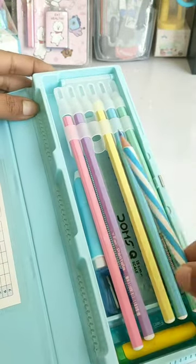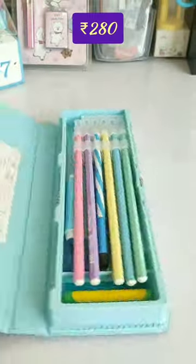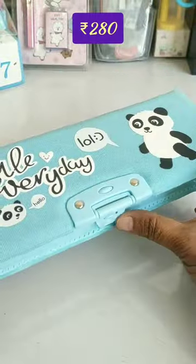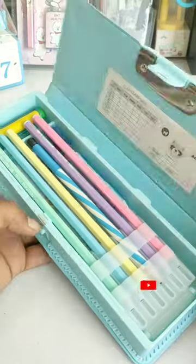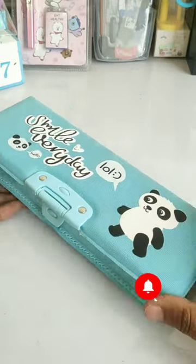In this pencil holder, your sharp pencils can also be kept very secure. How do you feel about this pencil case? Please tell me in the comments. Today I want to request you all to watch the full video because the price of my product is revealed at the end of this video, which most people miss.